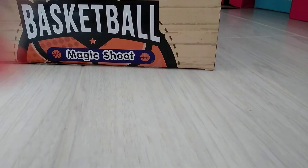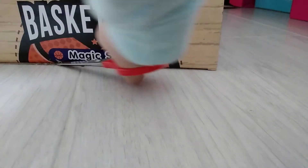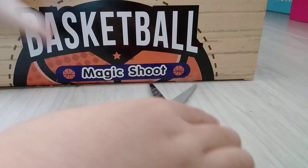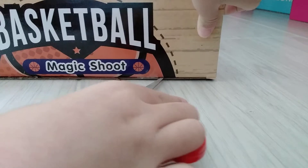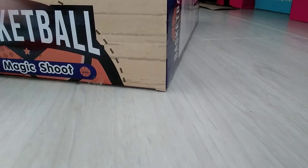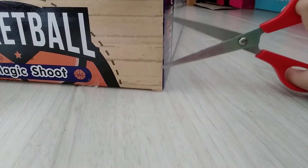Okay guys, I'll use my scissors. Okay, now the sides — and this side.